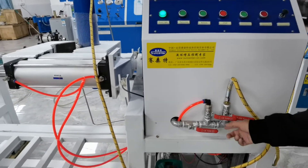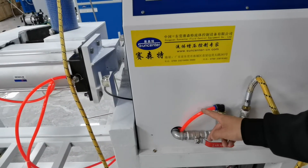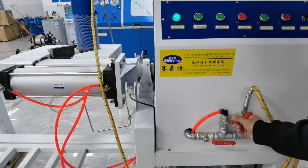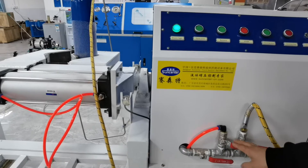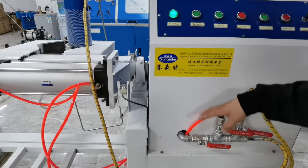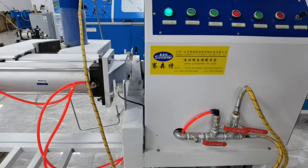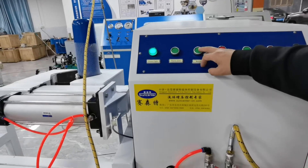At last, open this compressed air valve. This blows compressed air to push the steam out of the cylinder. Finally, return the cylinder to its original position.